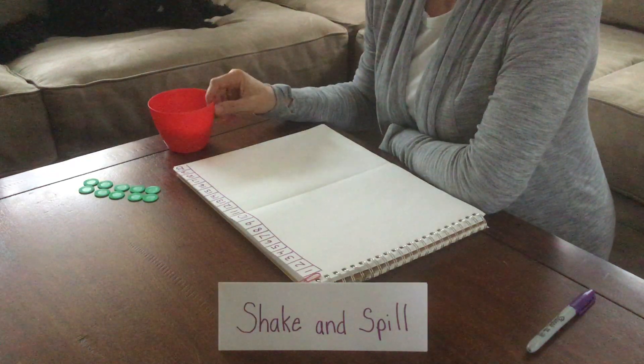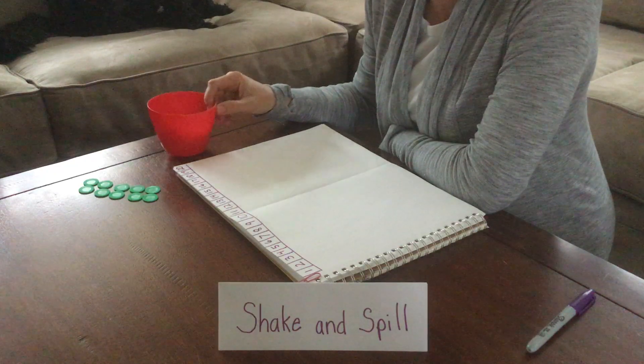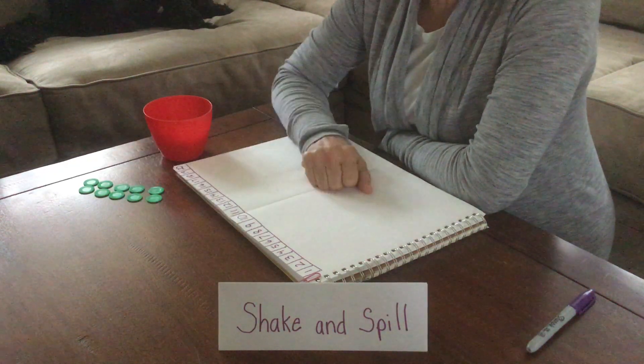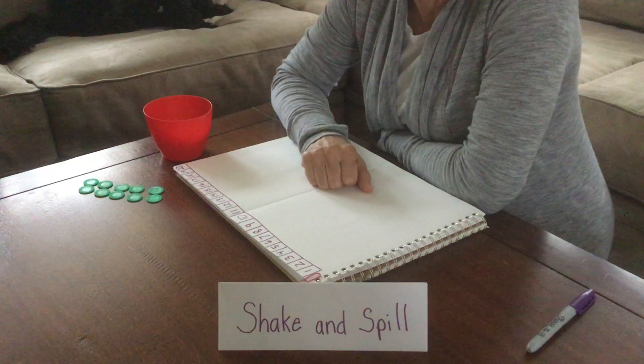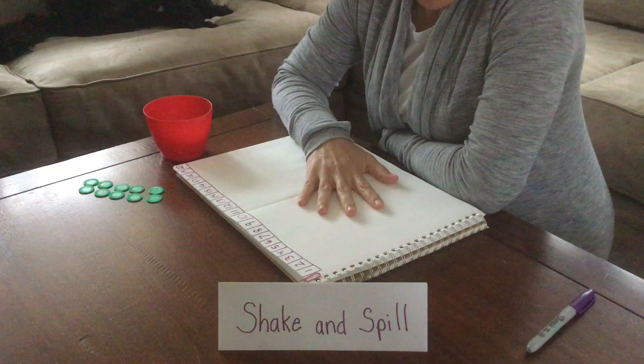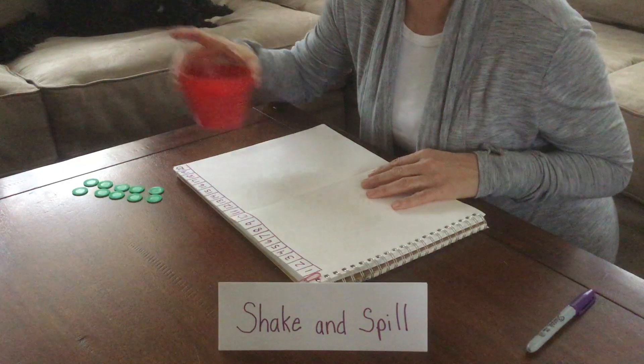So what you'll need is some kind of a container just to use to shake some of the chips around in. We're going to use 10 chips, but you can pick any number that you want. The larger the number, the harder it might be. We're going to start with 10, so I'm going to put 10 of these counters into the cup.